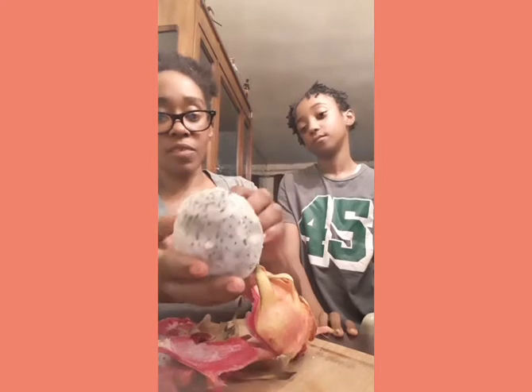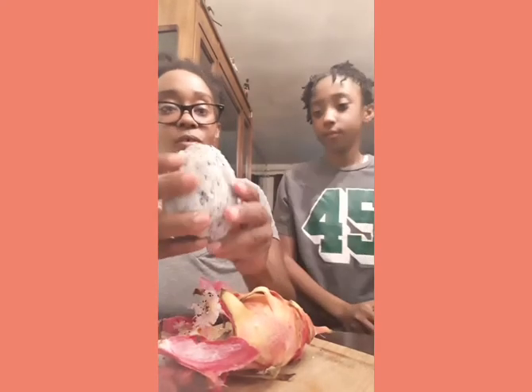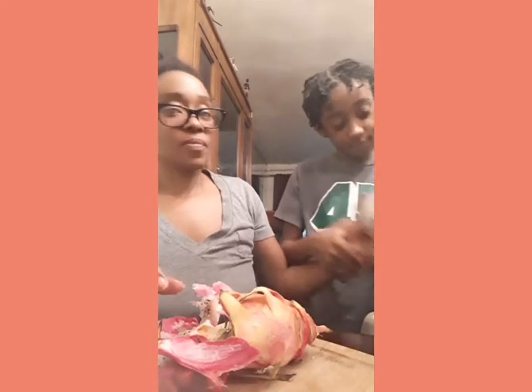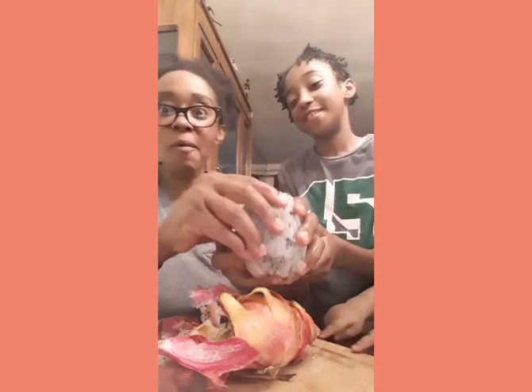I'll take one half, you take another half. Let's let the baby take a bite. Can I get one? It looks like an egg — a cactus egg! Here, take a bite. I don't want it, mom.